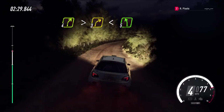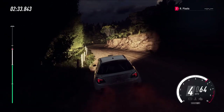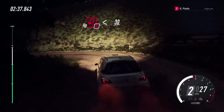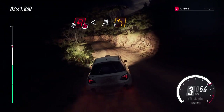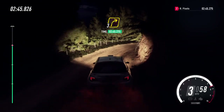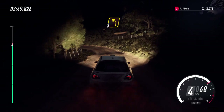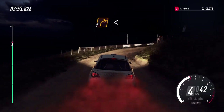Opens over crest, into five left, into one right tightens, into don't cut, open heavy in left, opens 30, two left tightens, into three right long, into three left long, into two right, extra long, opens over crest.